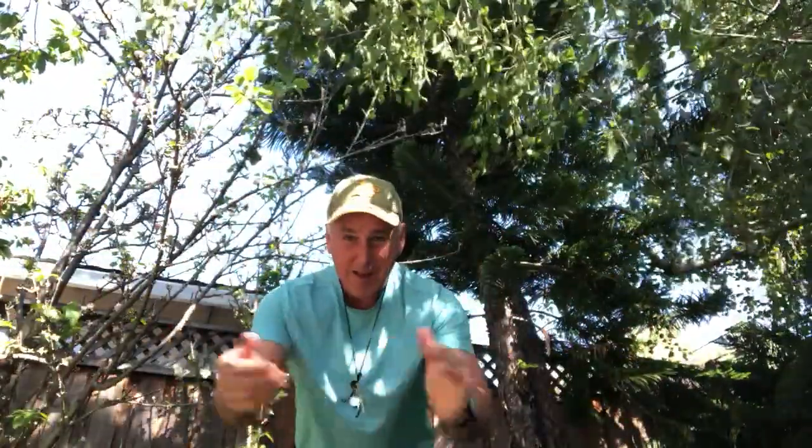Let's do our call-and-response exercise. Exercise to be healthy! Exercise to be strong! Exercise to live a long life! All right, I can hear you all the way from Oakland!